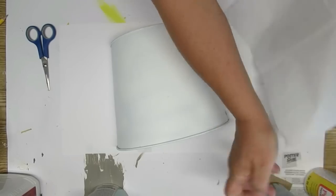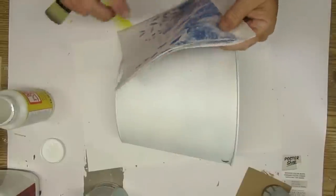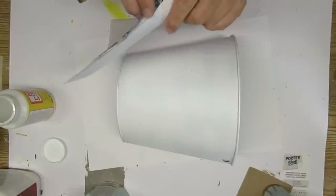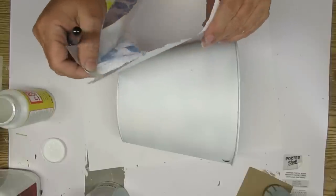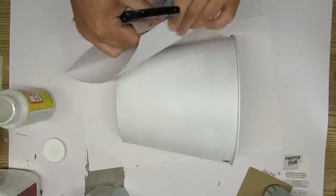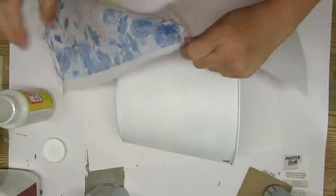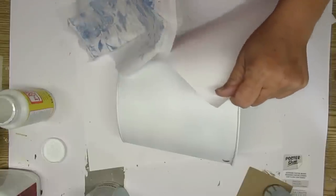If you peel off the backing of the napkins, you can also use those to go through your printer. You're going to take the napkin and tape it onto a piece of printer paper and then run it through your printer as normal. With napkins, they absorb the ink a little bit more than the tissue paper, so for those of you who were having problems with it smudging or smearing, this might work for you.